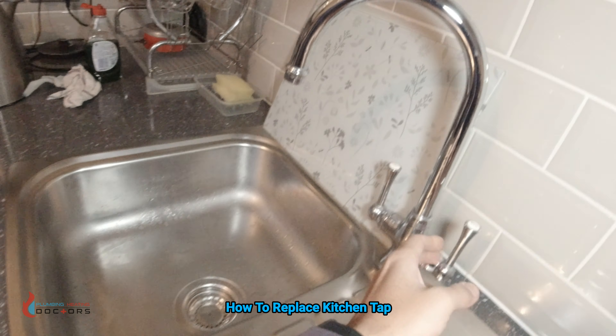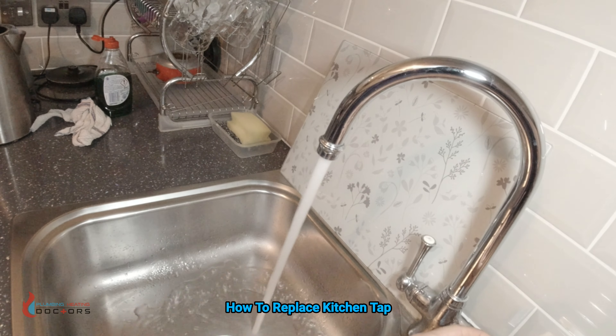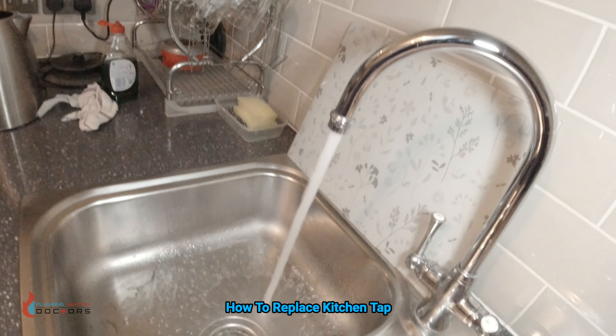So I'll show you the water hammer. This is the tap. When you open the tap you're going to hear that sound there — water hammer.